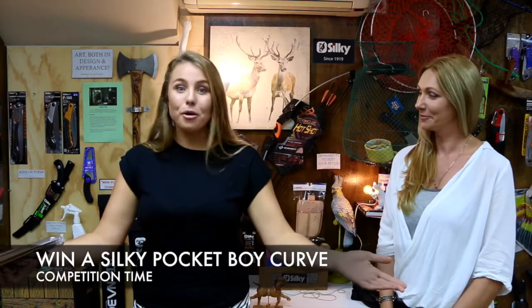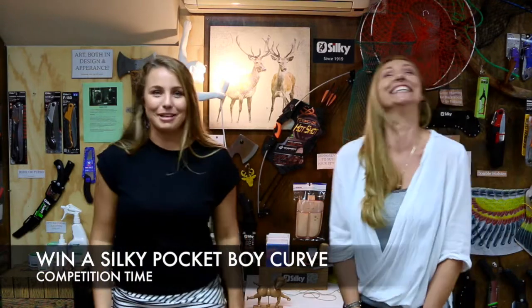Last thing — competitions, giveaways, free stuff! So the first competition: we have a Silky Pocket Boy Curved to give away. You can either send us a comment, or send us a photo or a reason why you want to win a Silky Pocket Boy Curved. Send to silkysaws@hotmail.com, on Facebook it's Silky Saws Australia, and on Instagram it is Silky Saws. It'll be all in the links below so you can easily click on it. That's competition one.